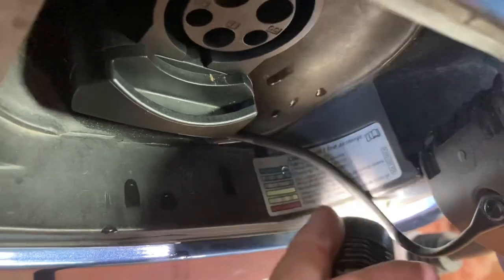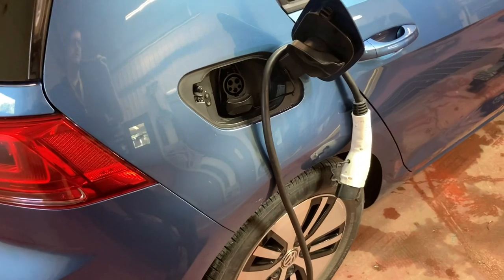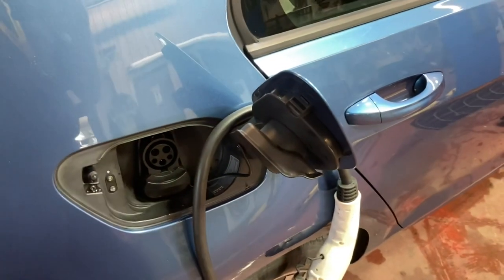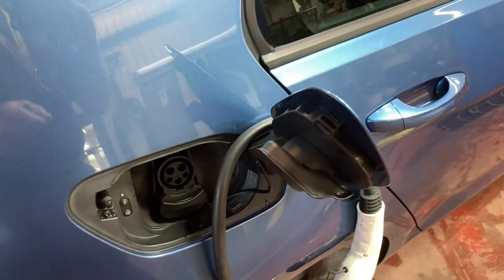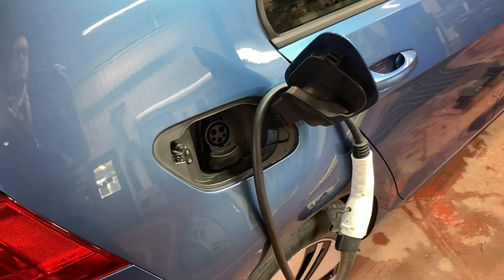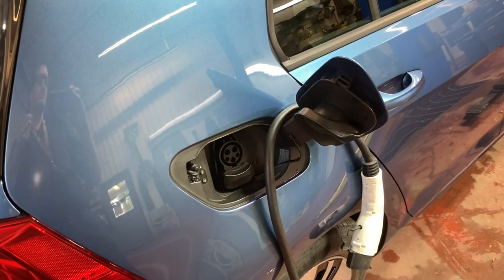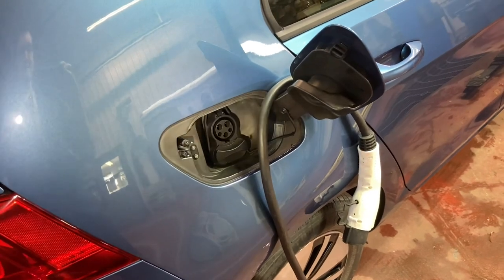What it says is 'charging fault.' I noticed that when I would plug the connector in, on these Volkswagen e-Golfs the charging port is supposed to lock, but it didn't lock. In the instrument cluster it was showing the connector was connected, but usually it would flash orange to tell you it is charging.